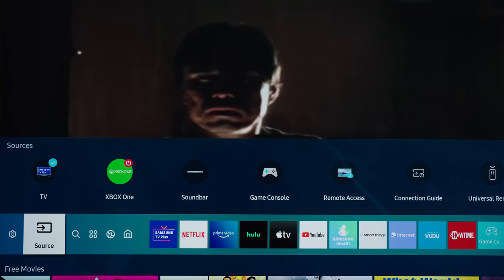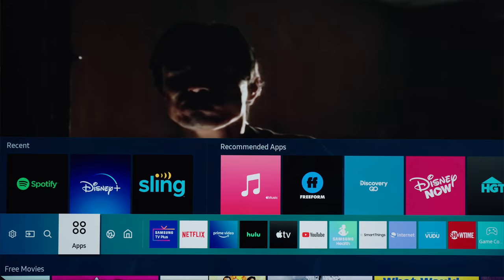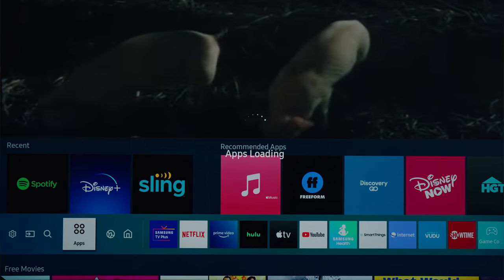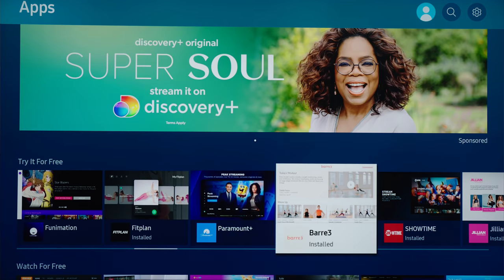Another huge win for the Q90T — and really any relatively modern Samsung TV — is the software. Tizen OS is really nice on their TVs and functions beautifully. I love the layout. It's easy to use and everything is easy to find. There are several useful apps, including things like Netflix, Hulu, Prime, and even Apple TV. Plus, you can download a lot more, including different games.